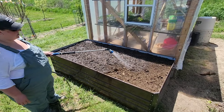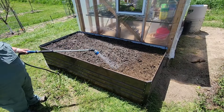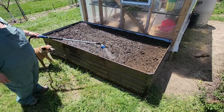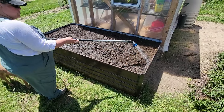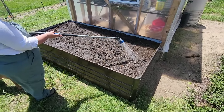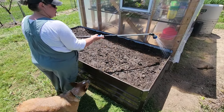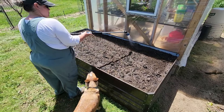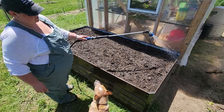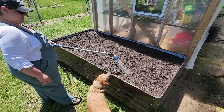Let's do the math on our hugiculture experiment here. This bed is four by eight feet, so 32 square feet. To get cubic feet, we're two foot high, so times that by two which is 64. A three cubic foot bag of potting soil means we'd have just over 21 or 22 of those bags in here, at about 30 bucks a bag. So 20 times 30 is about $600 — that's a pretty crazy amount of money to fill this thing up. So hugiculture makes really good sense. You can almost call it frugiculture, right? Frugal culture — because we're being really frugal by doing this, and it's going to work great.